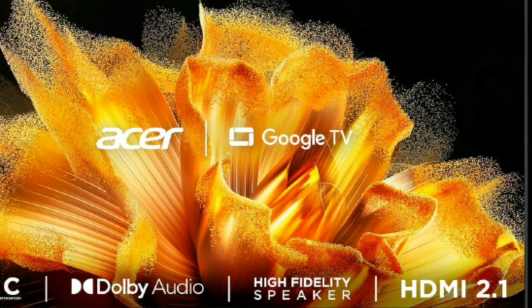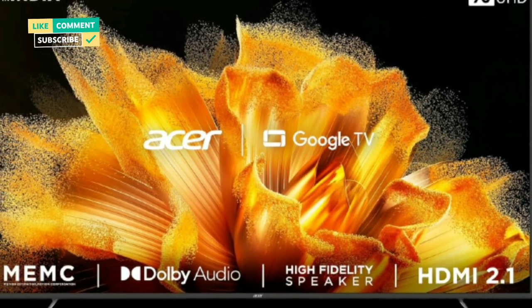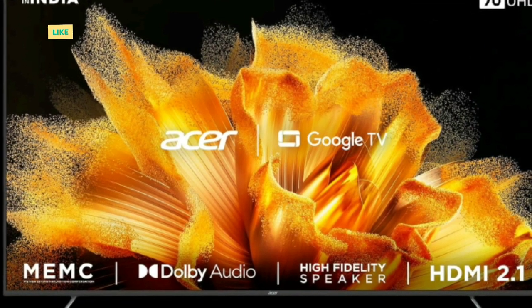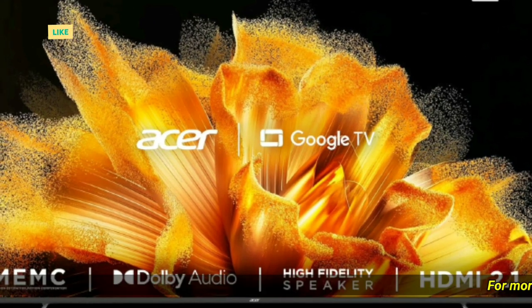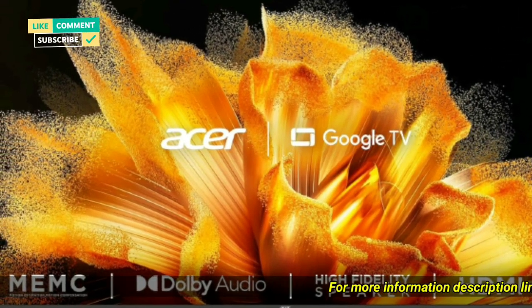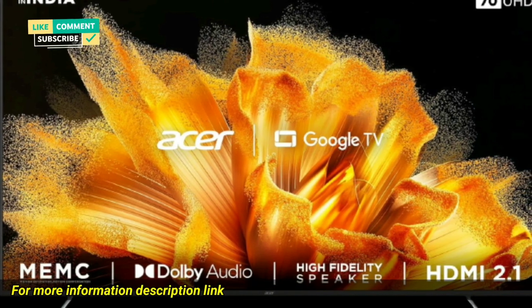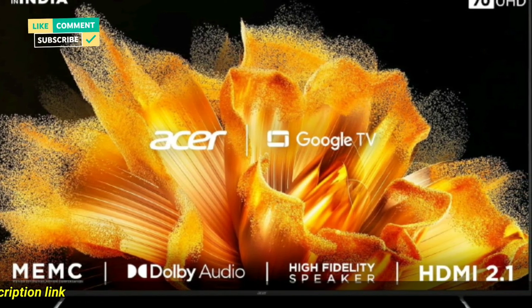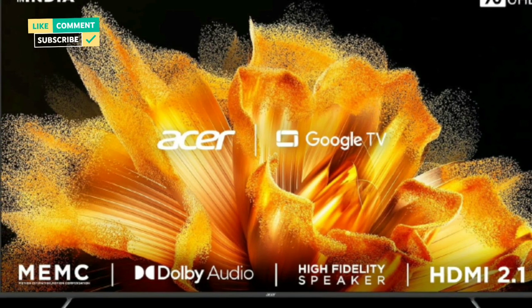Hardware: 2GB RAM, 16GB storage, 64-bit quad-core processor. Display: 4K Ultra HD, HDR10 with HLG, 4K upscaling, MEMC, dynamic signal calibration, black level augmentation, 1.07 billion colors, wide color gamut, super brightness, micro dimming, blue light reduction, 178-degree wide viewing angle.